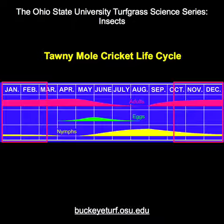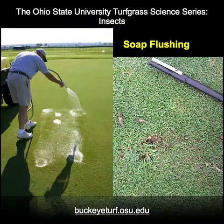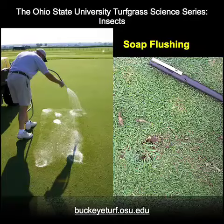Controls are usually most effective when applied in late spring and early summer when nymphs are small. Better timing of insecticides can be made by using a soap solution to flush up mole crickets in order to determine their numbers and stage of development.